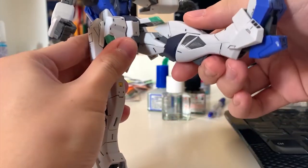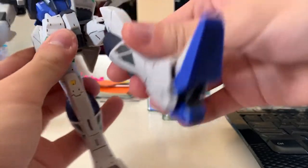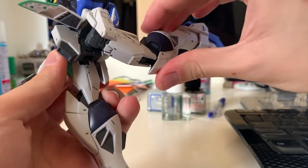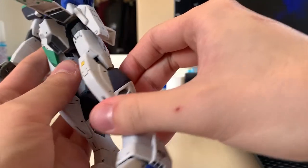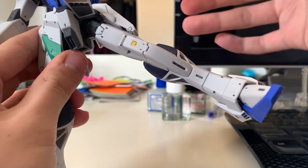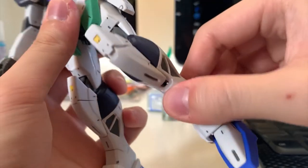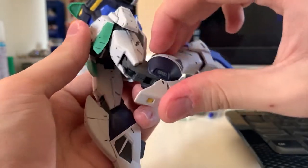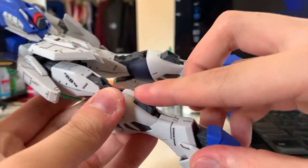For leg movement, kicking to the front is really nice — the angle is pretty good. Kicking to the back is also pretty impressive once you move the back skirt out of the way. Kicking to the side is limited because the side skirt lifting angle gets in the way. Bending is pretty nice and the knee armor moves with it as well.